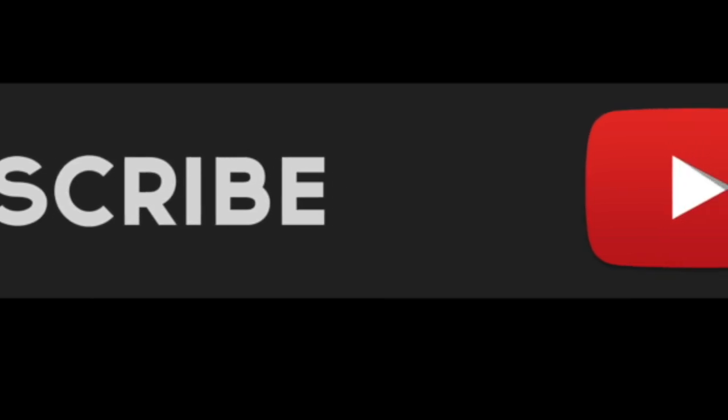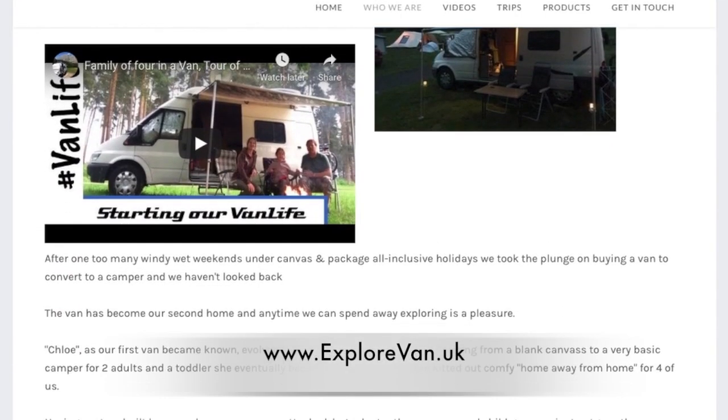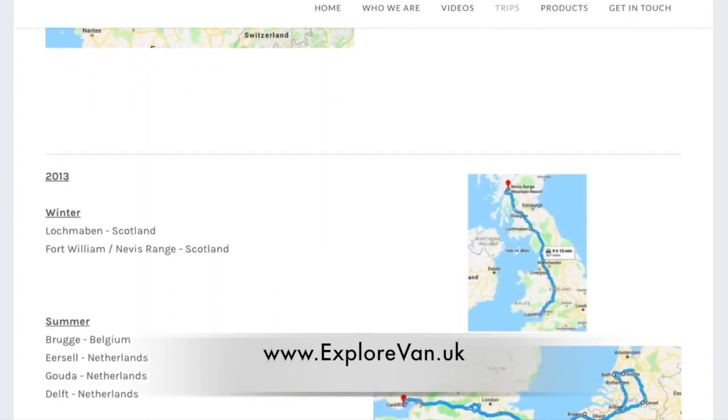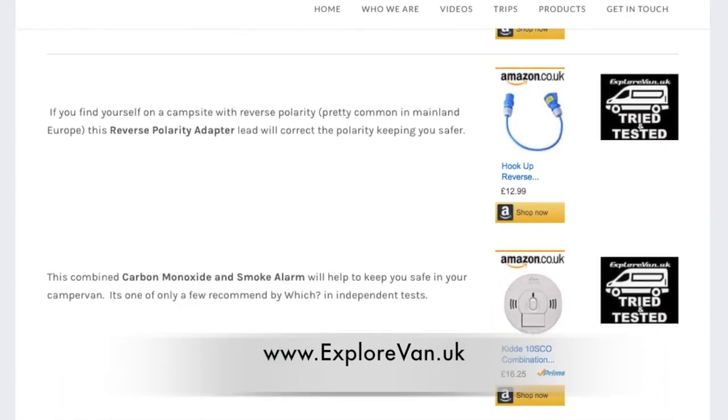Don't miss any of our regular videos by hitting that subscribe button now. You can also check out our website at explorevan.uk for more details on our vans, trips, and all the products we talk about.